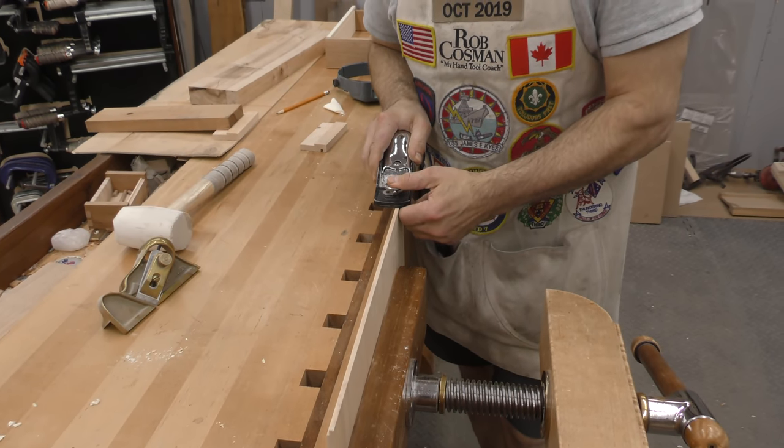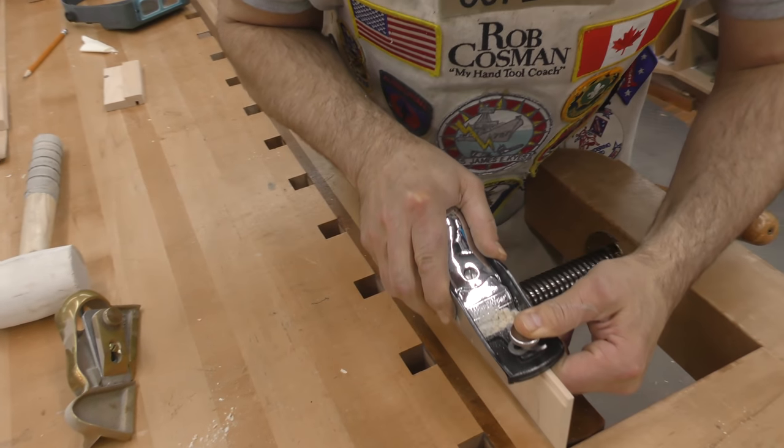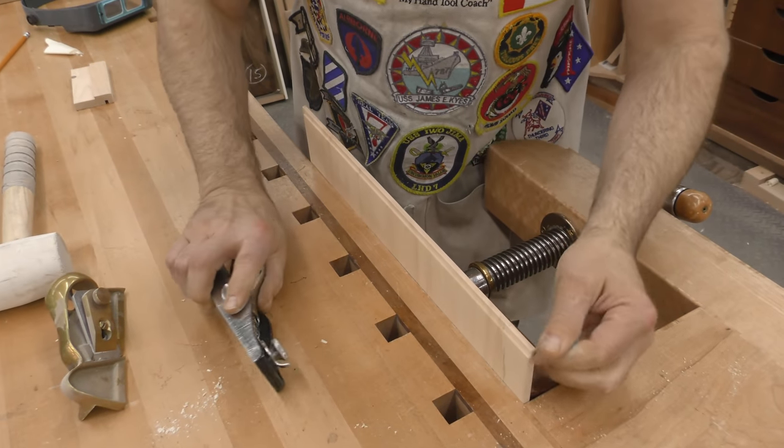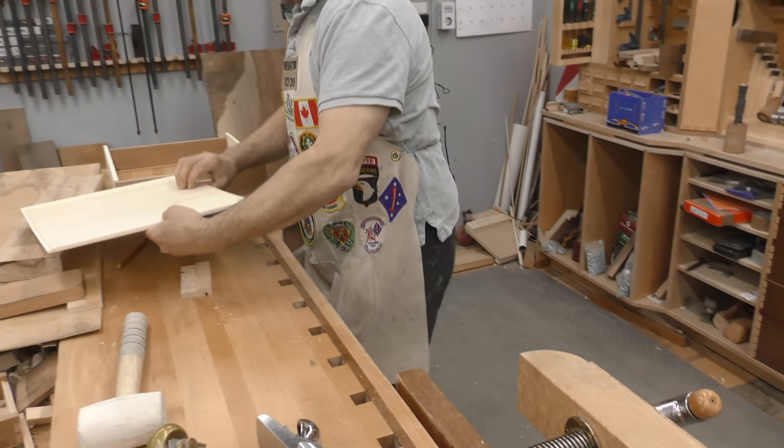And the reason why I'm not getting a nice clean shaving yet — just starting to — is I had to get through all that ripped-up fiber from the table saw.